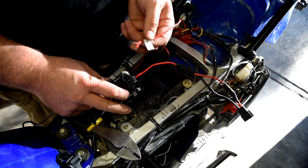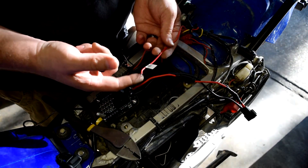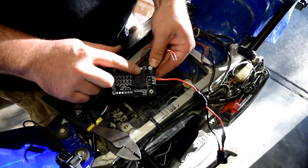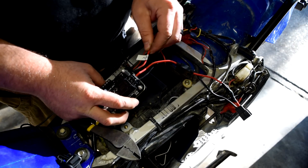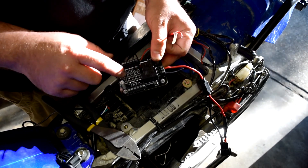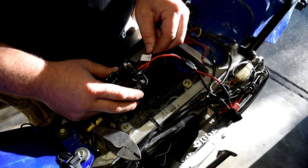18 gauge is fine for the switched wire because all you're doing is switching a solenoid on and off — you're not running accessories off that connection. Accessories run directly off the 12-gauge wire straight from the battery; the solenoid just toggles them on and off when the fuse is in the switched position.